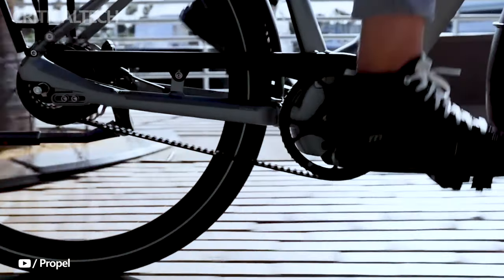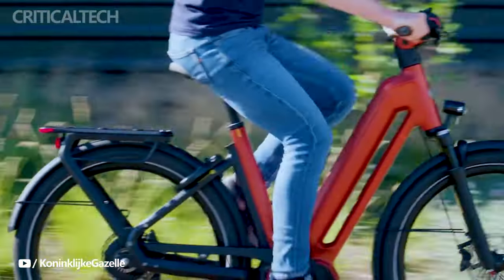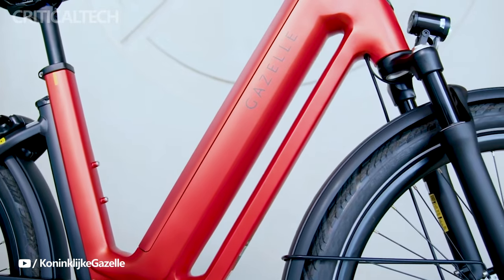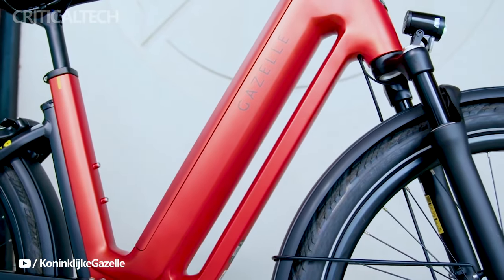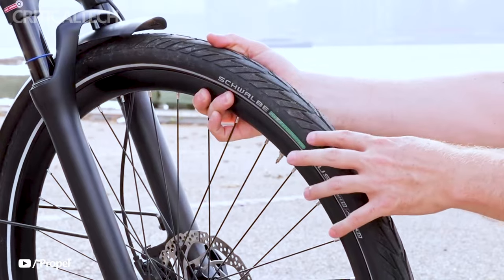Meanwhile, the Gazelle T11 HMB, boasting a slightly lower price point of €5,499, offers a compelling option for those who want exceptional performance but may have budget considerations. This model doesn't compromise on quality or features, making it an attractive choice for riders who seek a reliable and versatile e-bike without breaking the bank.